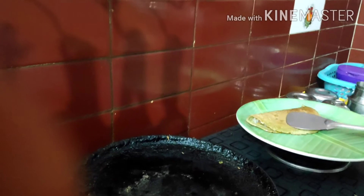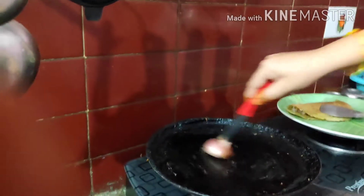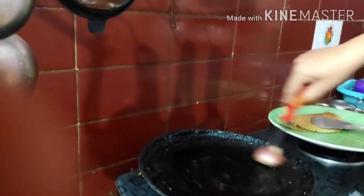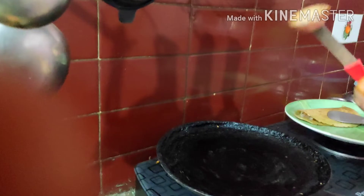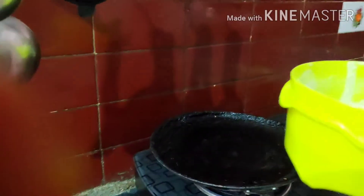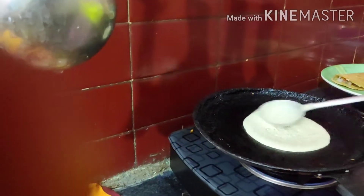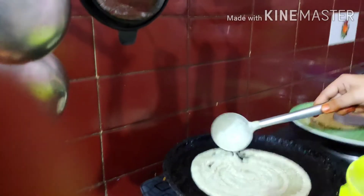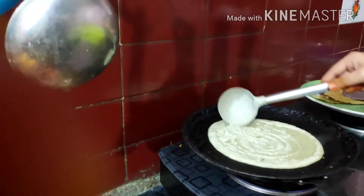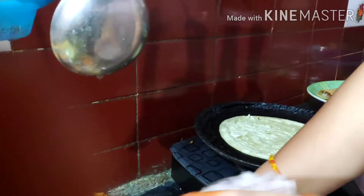We cut the pan and leave the pan. It's a very good thing to make sure. I am going to cut it out.